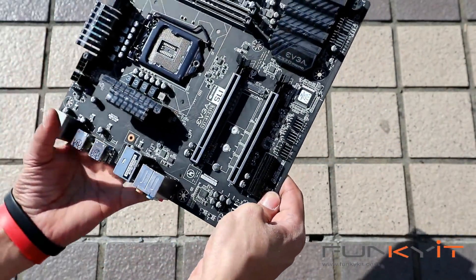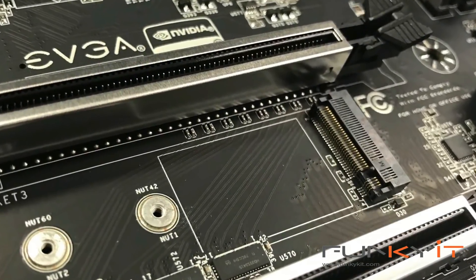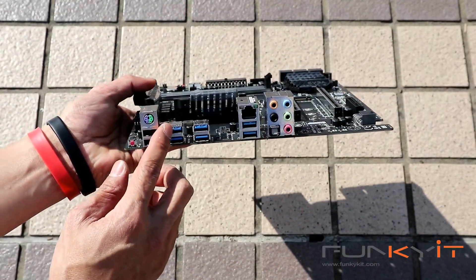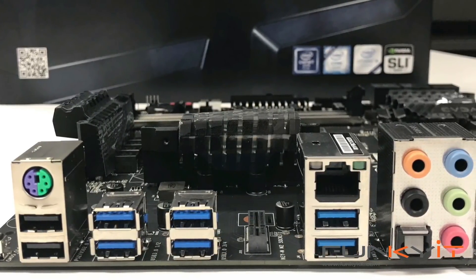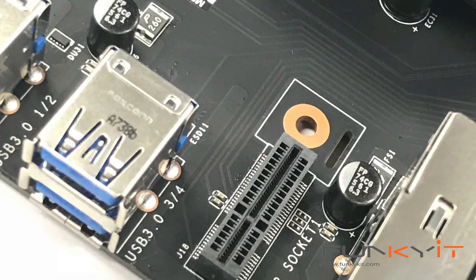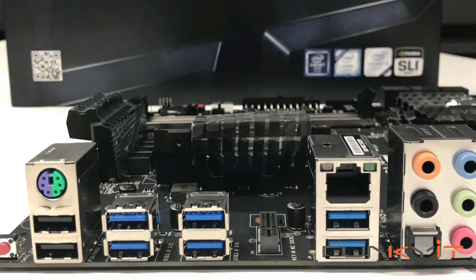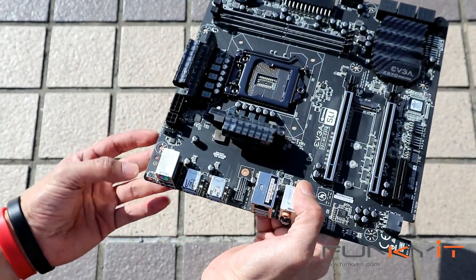Moving on to this side, you have your M.2 slot for your SSDs. Going on to the I/O panel, you have an unusual PS/2 keyboard and mouse port, USB 2, USB 3, USB 3.1s, the slot for your Wi-Fi card, Gigabit LAN, your array of audio connectors, and a clear CMOS button.